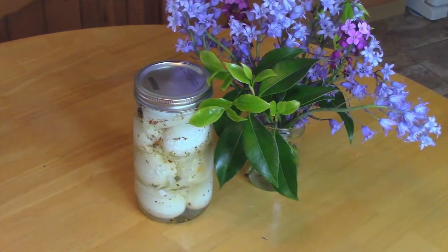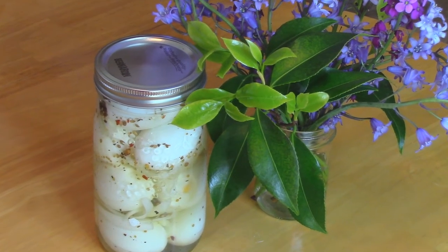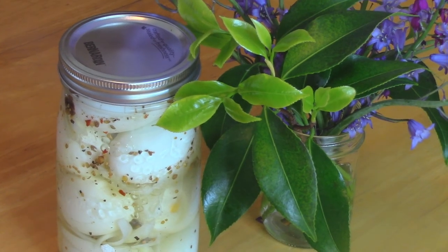They'll be ready to eat after two to three days sitting in the fridge — it gives enough time for all of those flavors to really mix together and give it a nice flavor. And that's how they look when they're all done. They'll keep for a few months in the refrigerator and they're so delicious. Thanks so much for joining me and we'll see you next time.